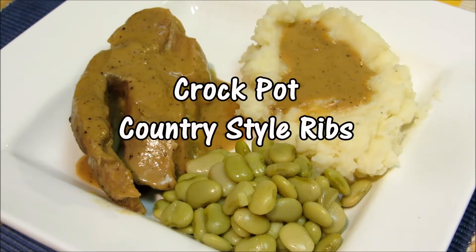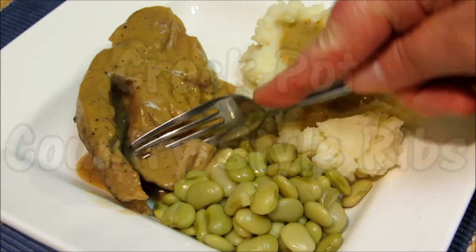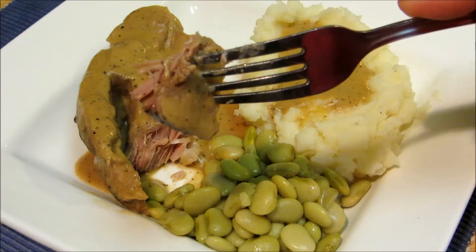Hey everybody and welcome to the Wolf Pit. Today we're going to use our crock pot again and we're going to make fork tender country style pork ribs and gravy along with some homemade mashed potatoes. So let's get started.